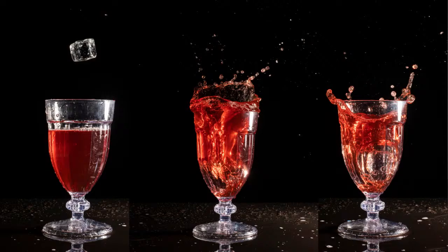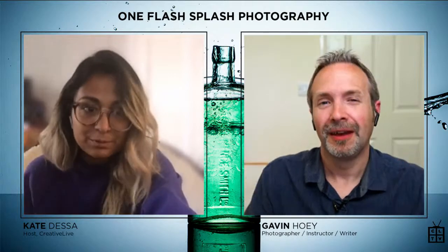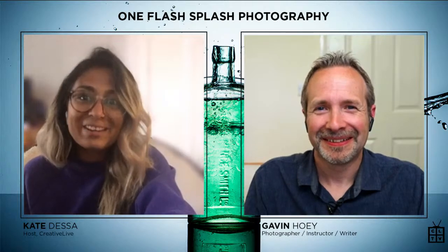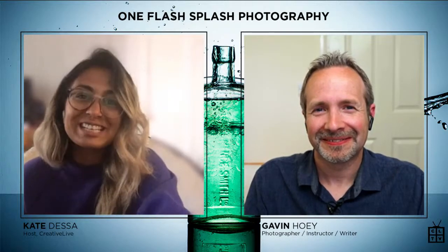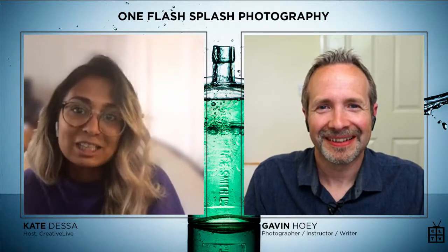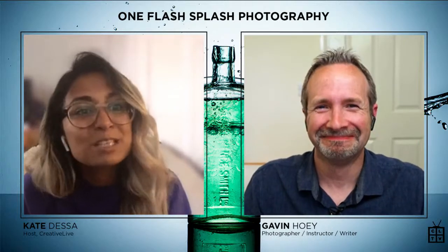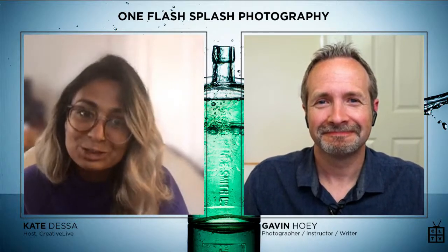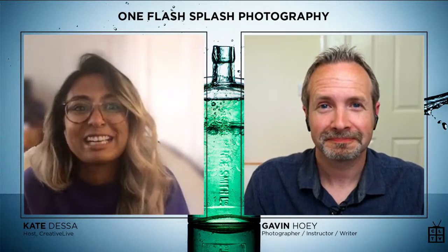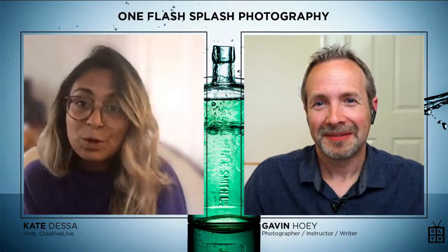We have lots more people checking in — still waiting for someone from the UK, but now we have South Africa, Morristown Tennessee, the Philippines, Connecticut. Thank you again for joining us. This is the live kickoff for Gavin's brand new class that comes out today: One Flash Splash Photography. If you click on the link I've dropped in the comments after this live stream, it'll take you right over to the class.